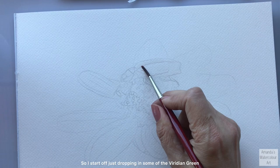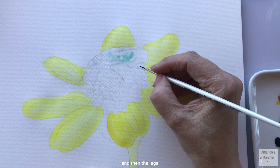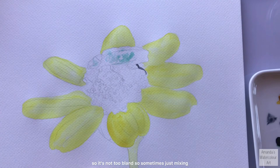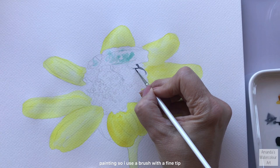I'm painting some of the wildflowers growing around us here in our area. I started off just dropping in some of the iridian green, and then for the legs I mainly use some paint gray and I mix some of the vandai green with that mix so that it's not too black - it just changes the color of the paint gray so it's not too bland. Sometimes just mixing a little bit of blue or a little bit of pink with the paint gray changes the whole pigment completely and gives a bit of interest to your painting.